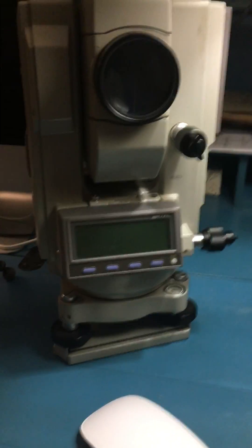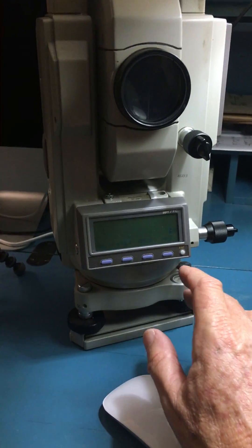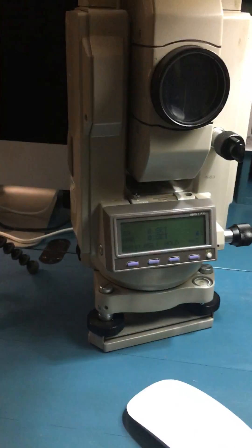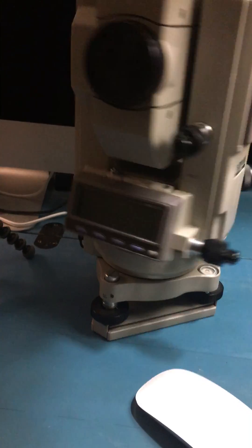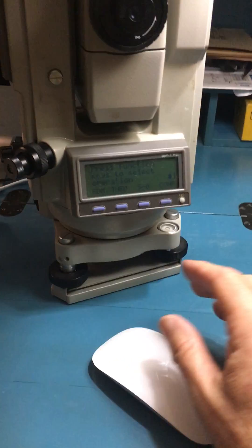To actually activate the instrument, it's really quite simple. After you install the battery, it's just a press of the button and the instrument comes on. To zero the instrument, you actually rotate it 360 degrees. The vertical motion is the same as well, so you'd rotate the scope the same way to zero it.